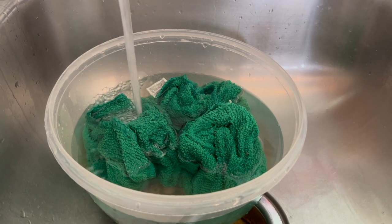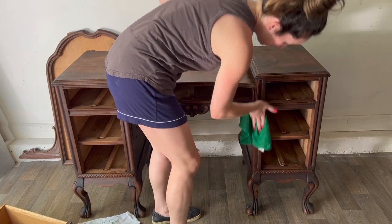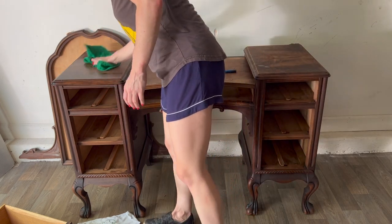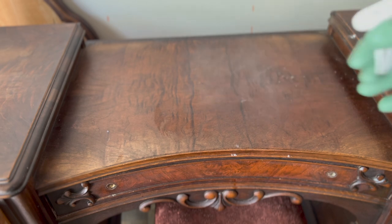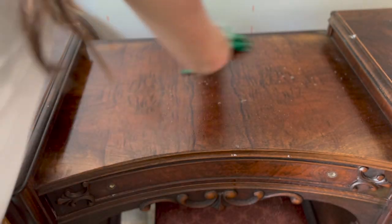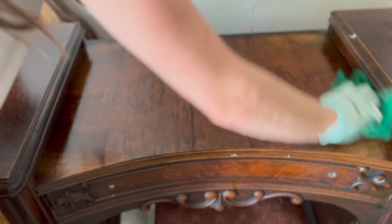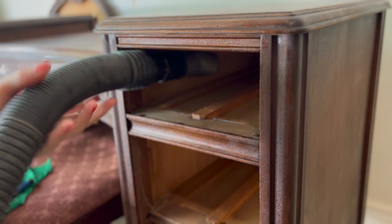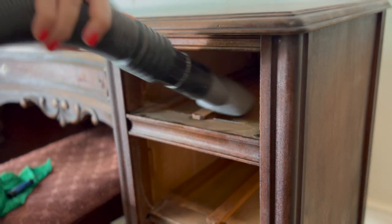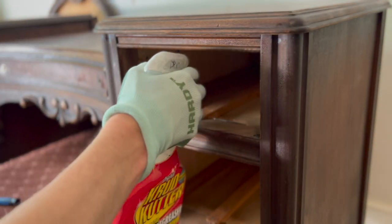Once it was all scrubbed down with degreaser, I wiped it clean using warm water and rags. Typically I do several rounds of cleaning, essentially until the bucket of water I'm using is still clear by the end. Here I'm vacuuming out the drawer pockets and wiping them down with degreaser as well. In addition to the baking soda trick, this step is also very helpful in eliminating odors.